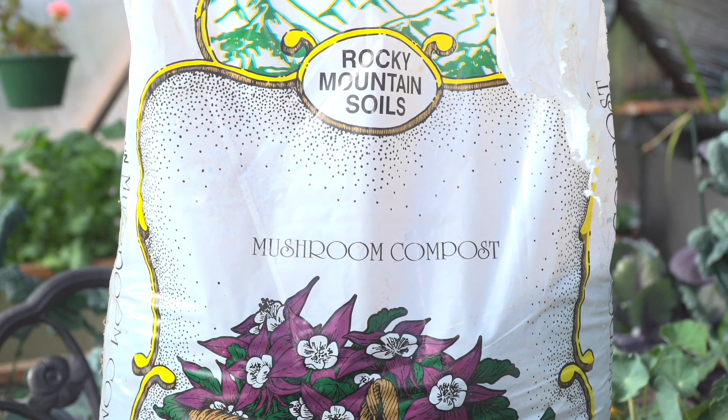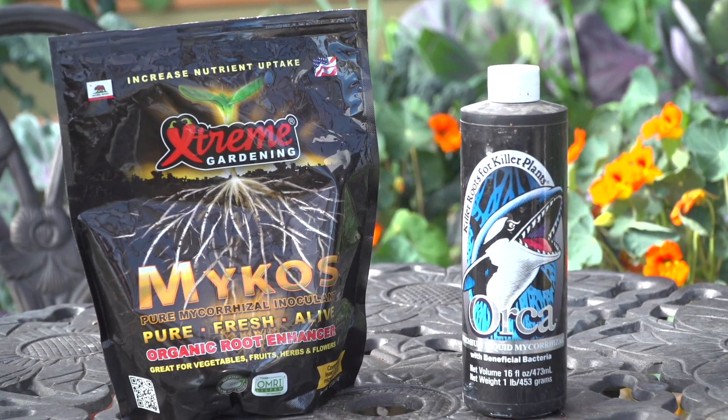To introduce fungi back into the soil, we can utilize things like mushroom compost or introduce mycorrhiza. Mycorrhiza comes in both liquid and powder forms that you can apply to your soil to help bring that fungal network back to life. Your plants utilize this mycorrhizal network to tap into nutrients that they might not otherwise be able to reach through their root systems.